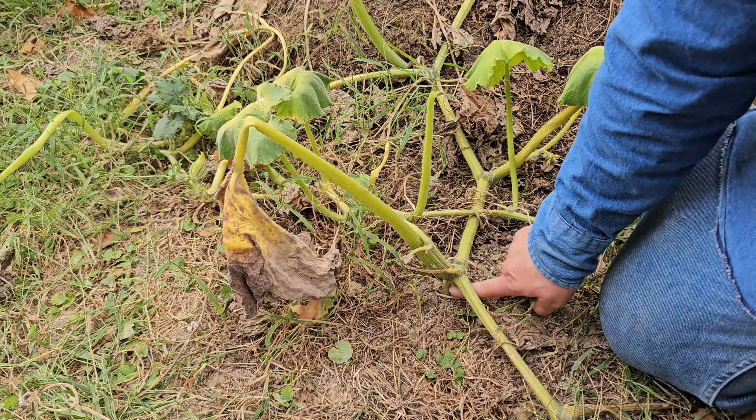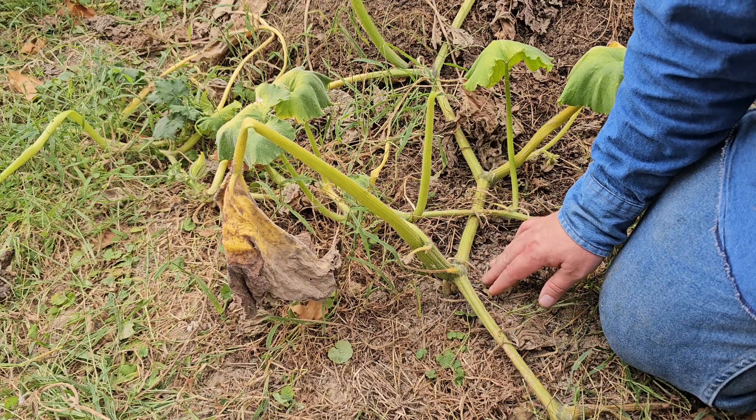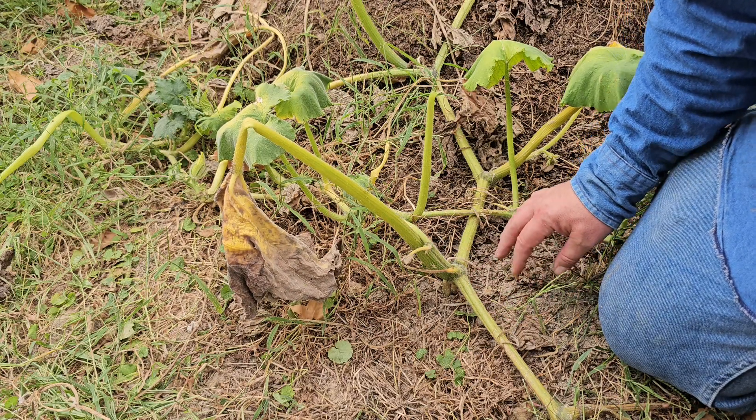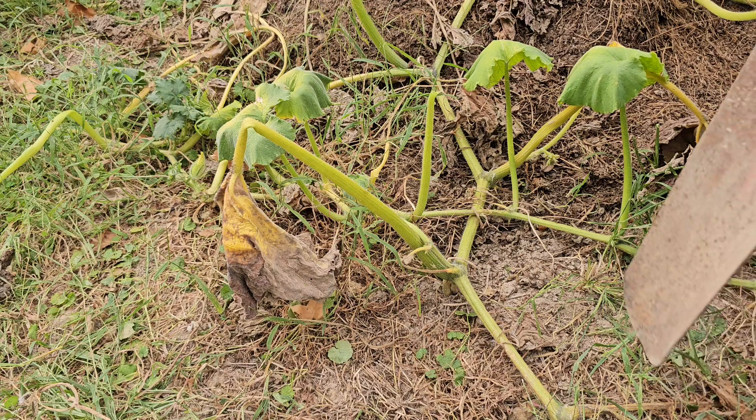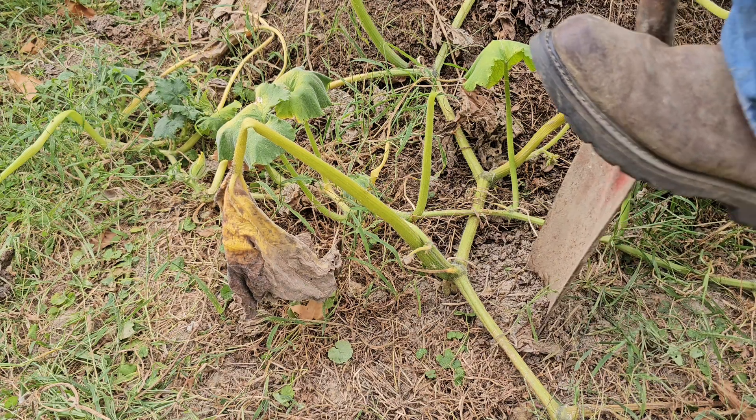Right under here is where our leaf node took root, so I'm going to go ahead and dig this up, and I'm going to try not to break it. It has been very, very dry here.